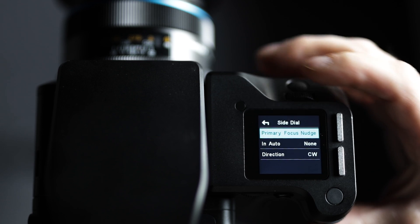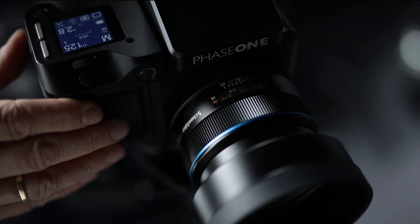Working with critical manual focus, the dials can now be used to carefully nudge the focus to precisely the right spot.